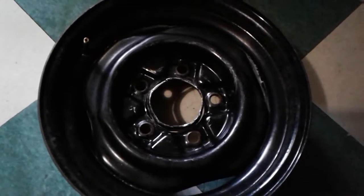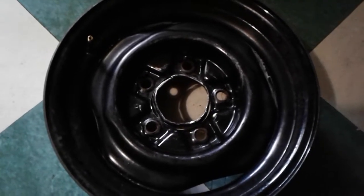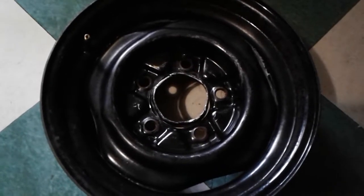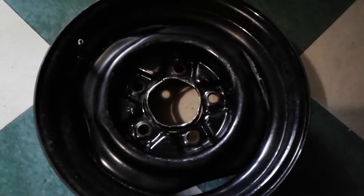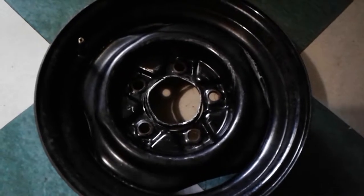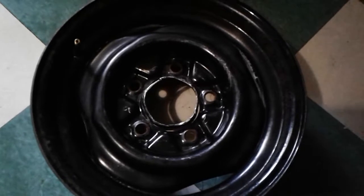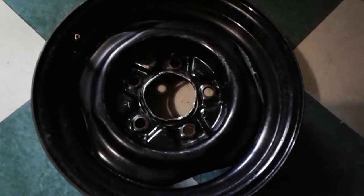I found these Ford rims, four of them for $20. It's a 5-on-5 pattern, but I knew when I bought them that these are regular wheels. The early Bronco wheels had a bigger hub, so they were kind of hard to find.